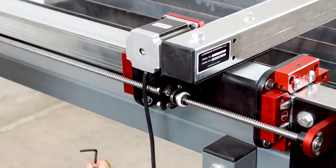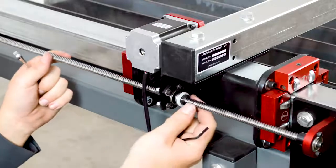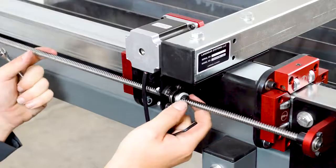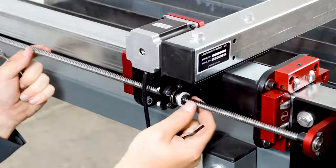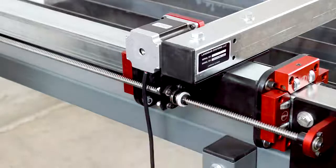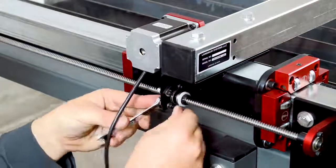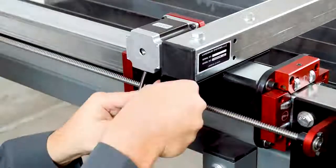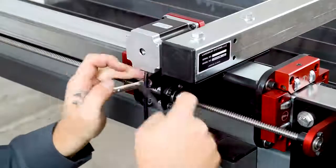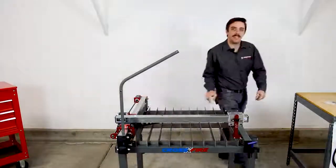Before tightening these bolts, make sure that when you tighten the bolt, you don't push the lead screw one direction or the other. You can see there's quite a bit of flex to it. When we tighten these, we want to make sure that the lead screw remains in its natural position. Use the same procedure to secure the x-axis lead nut.